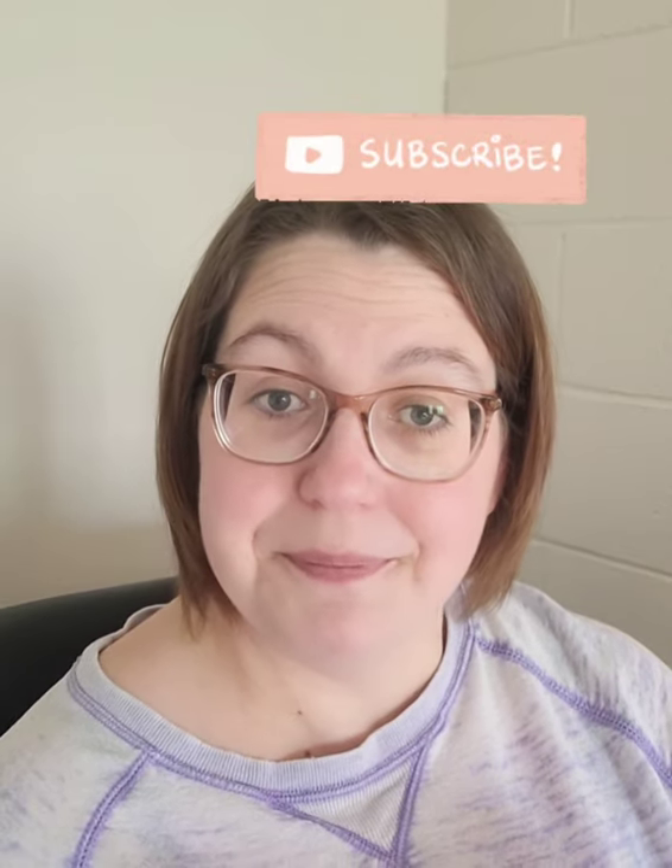If you guys have any questions, comments, or concerns, you can leave them down below in the comments section. I hope you guys have a fantastic day, and thank you for watching my videos. Please subscribe down below and hit that notification button so you can be notified any time I randomly post a video — and it is random. I fit this in with my full-time job. Thank you guys, take care, bye!